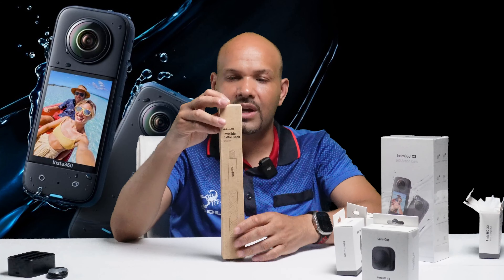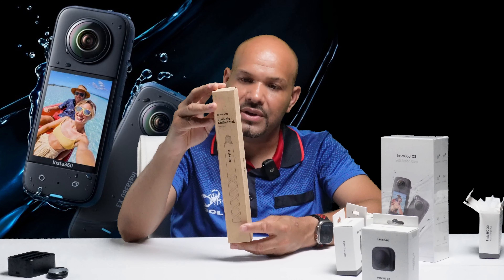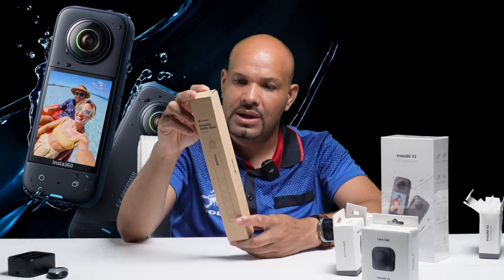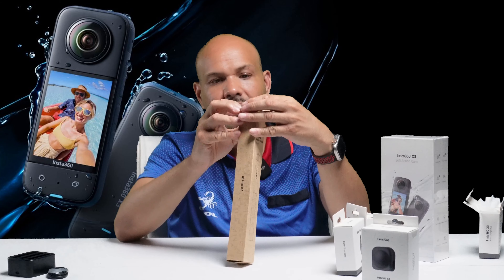Y aquí tenemos la cámara. Aquí está la cámara Insta360 que vamos a hacerle el unboxing. Antes de hacer el unboxing de la cámara, vamos a abrir los accesorios, todos los accesorios que trajo, y vamos a ver qué es lo que es cada uno.